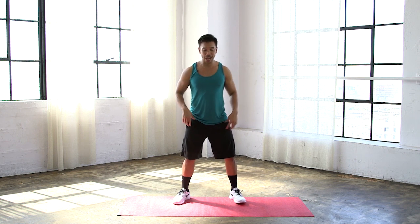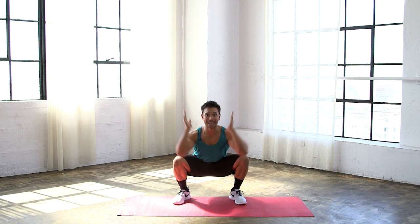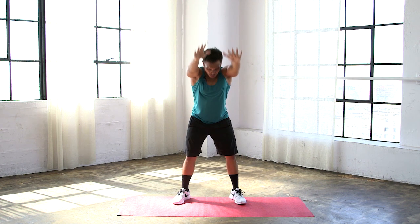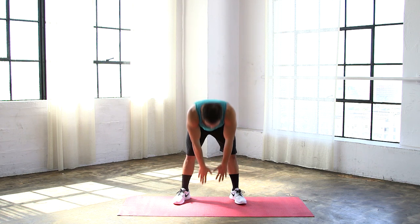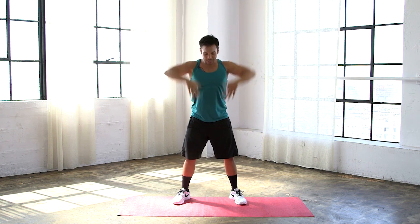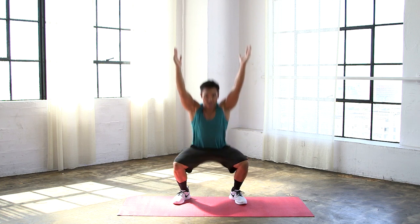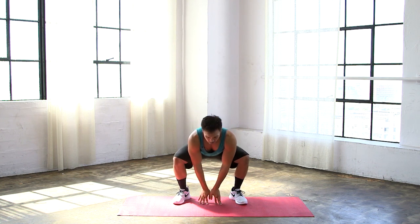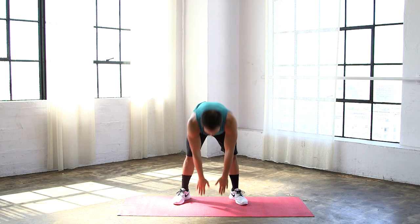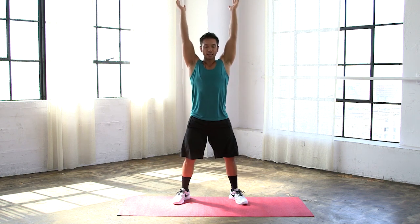Starting with those feet about shoulder-width apart, feet slightly turned out. We're going to roll down, feel the stretch in the hamstrings, drop your butt down low, reach those hands up high, and come all the way to standing. Again — bring it down so you feel the stretch in your hamstrings, drop the butt, reach the hands up high. If you don't have the range of motion to reach overhead, keep your hands at chest level and just drive up from that squat. But as you start to feel more warm, reach those hands up as high as you can.